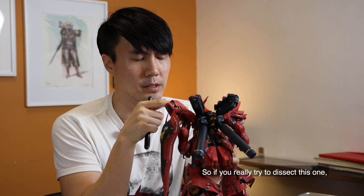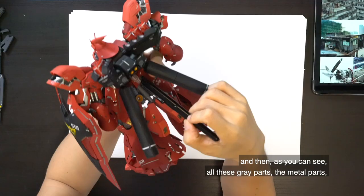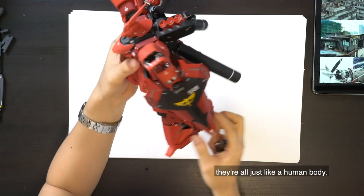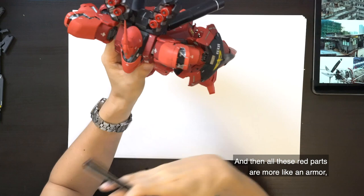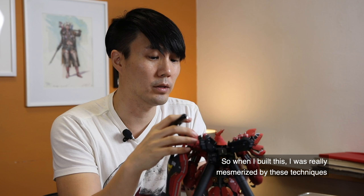If you dissect this one — when you build a Gunpla, you start from the inside out. They have an inner frame, and all these gray metal parts are on the inside, just like a human body. Then all these red parts are almost like armor that you put on top.